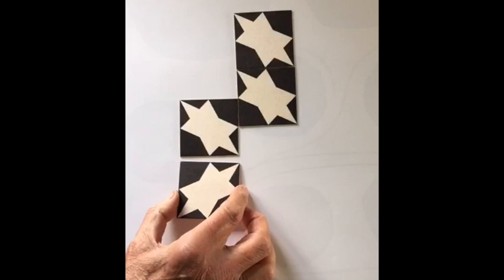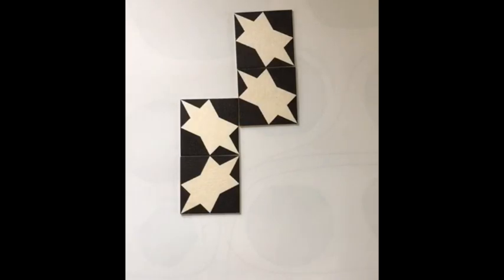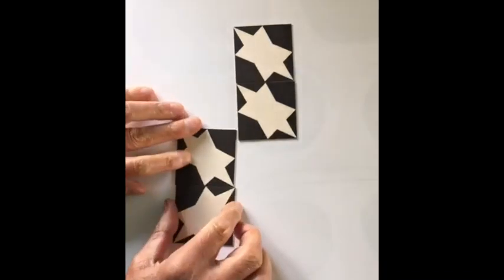So with four squares I could make a shape like that. Now the next thing we're going to do is to work out the perimeter — or count the perimeter — as we go around the edge of the shape.